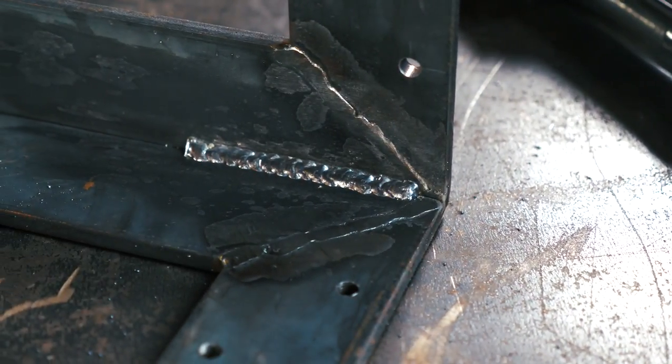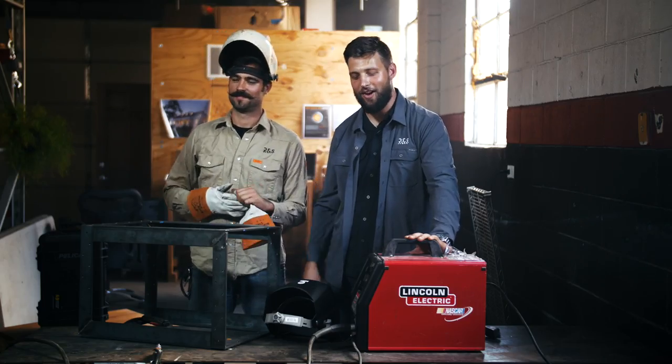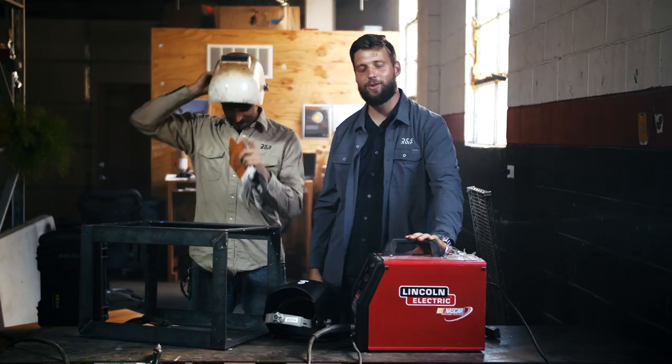So go out, get you a welder, get some wire, and start making some cool stuff. Send us pictures of what you make. All of this equipment will be in the description below. And join us next time on The Build Show.